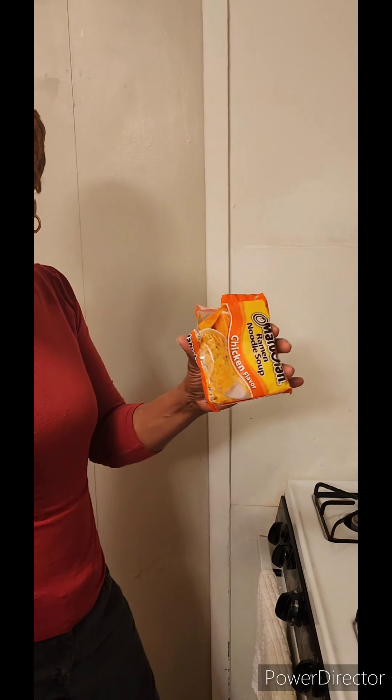Welcome to Lady Oski's kitchen. I'm going to show you guys how I cook and eat my ramen noodles.